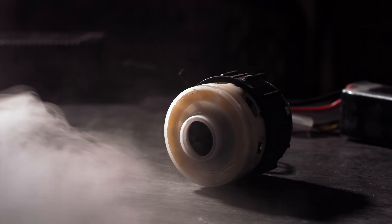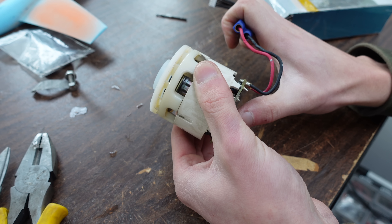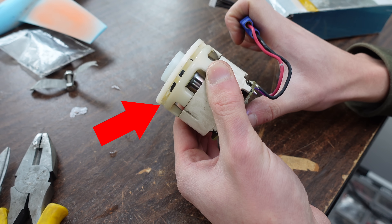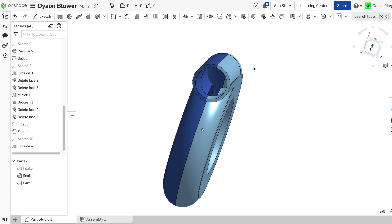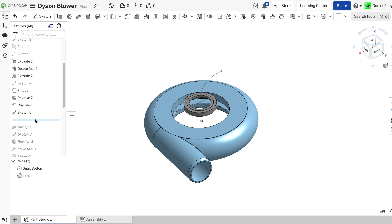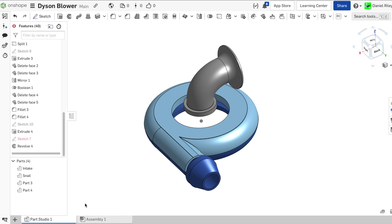That brings up the question: do these Dyson motors move enough air to propel an RC plane? These Dyson motors alone do not generate any thrust because they just blow air in every direction out the slots in the side. In order to redirect the air to make thrust we'll need to design a snail-shaped housing. For that I hopped into Onshape, my CAD program of choice. If you want to look at how I designed these parts or download them for your own use, the link is available in the video description.